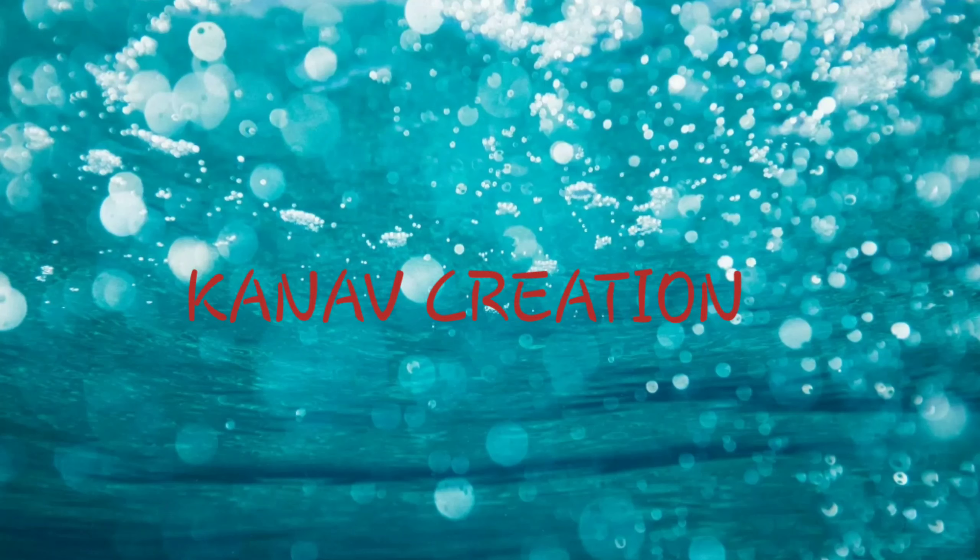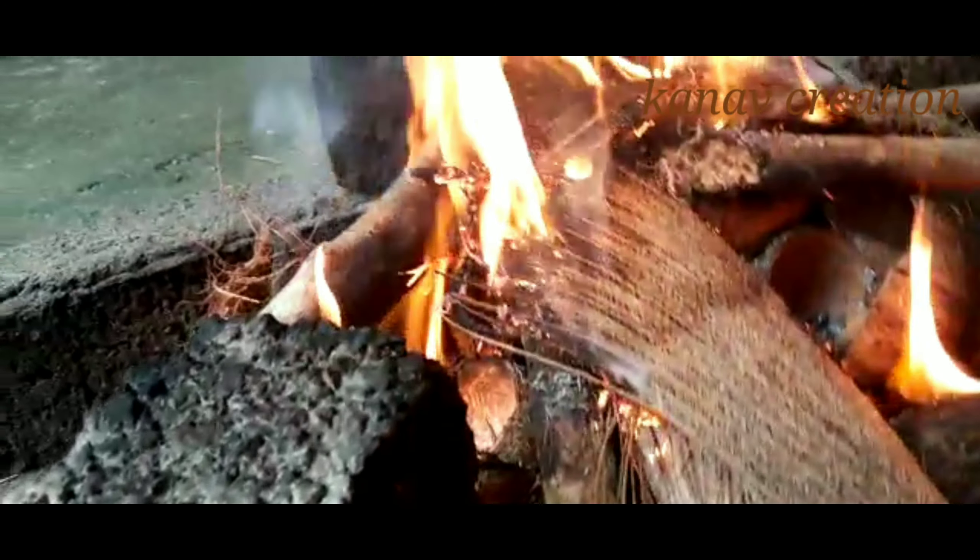Hi, welcome back to our channel, Kano Creation. Hello everyone, welcome to Kano Creation. Today is a cooking video.